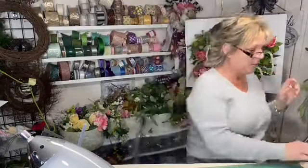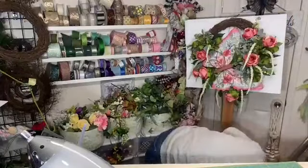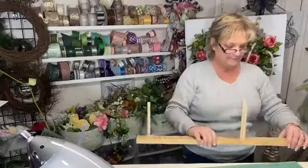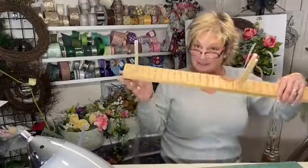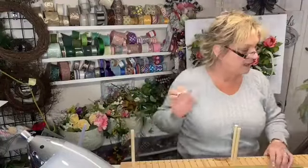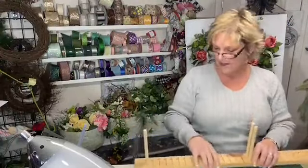Normally I make my bows by hand. Hey Doris, how are you? I'm so glad you caught me live. Normally I make my bows by hand, but this one I am going to use what I call an easy bow maker — because everybody usually has an easy bow maker, which is the brand name for it. But this is actually a homemade one my husband made for me. Really all you need is something to hold your bow as you're making your loops.